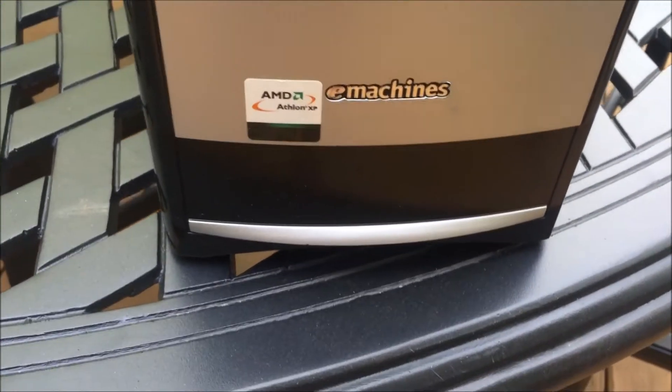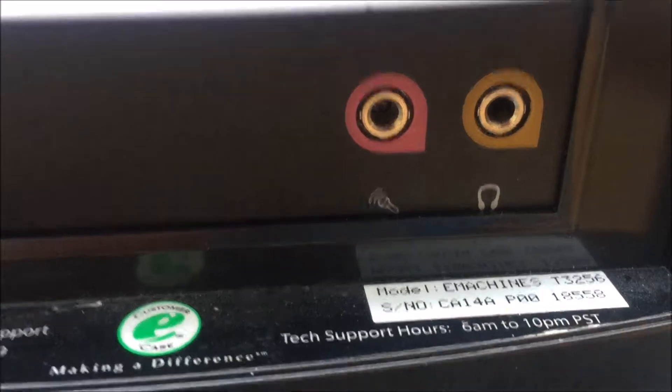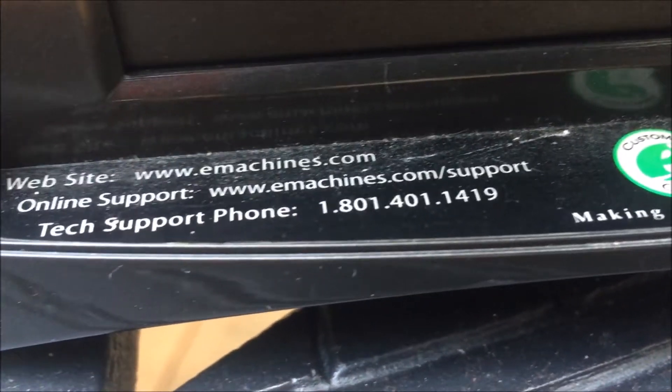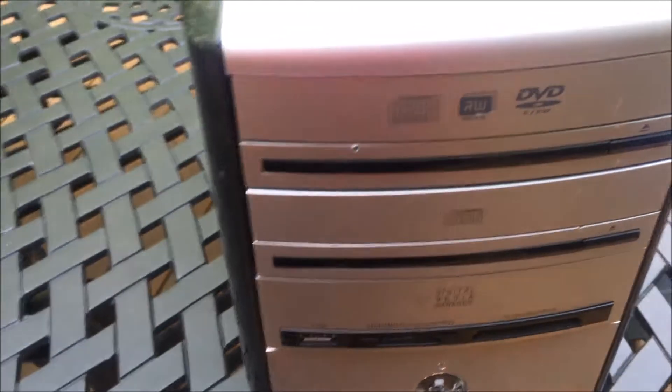Something else to note is that this cover slides up to reveal an audio jack and a mic jack, and also a phone number — which probably doesn't work right now — but all that information is right there. The front is still pretty scratched up; that's just the way it came, but it should be on the floor most of its life so you won't really notice.